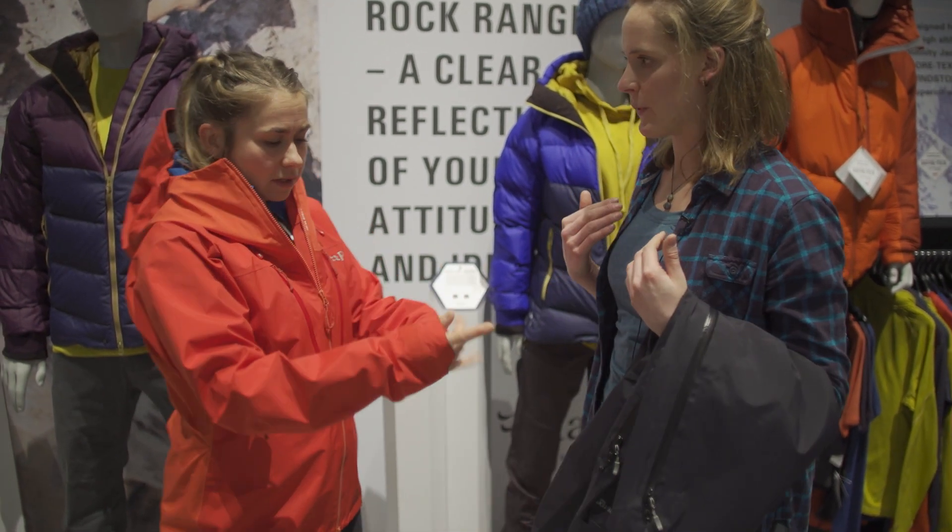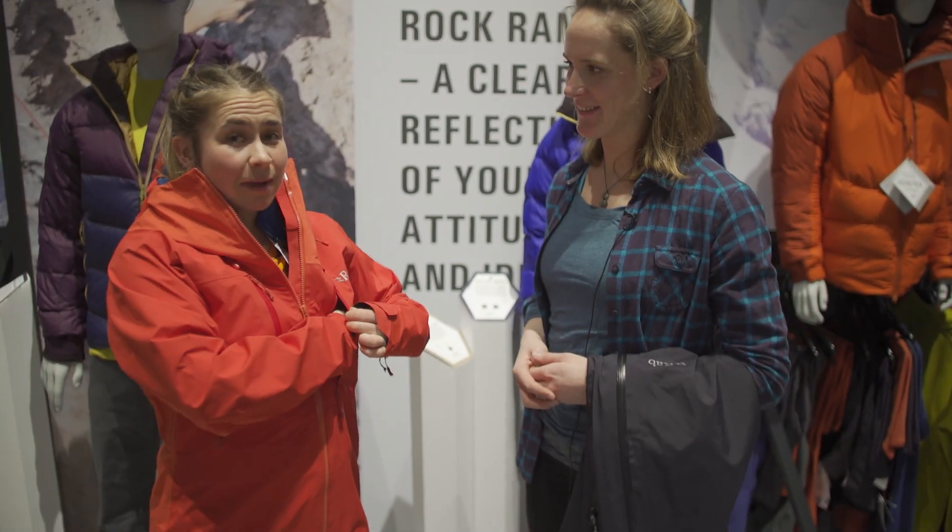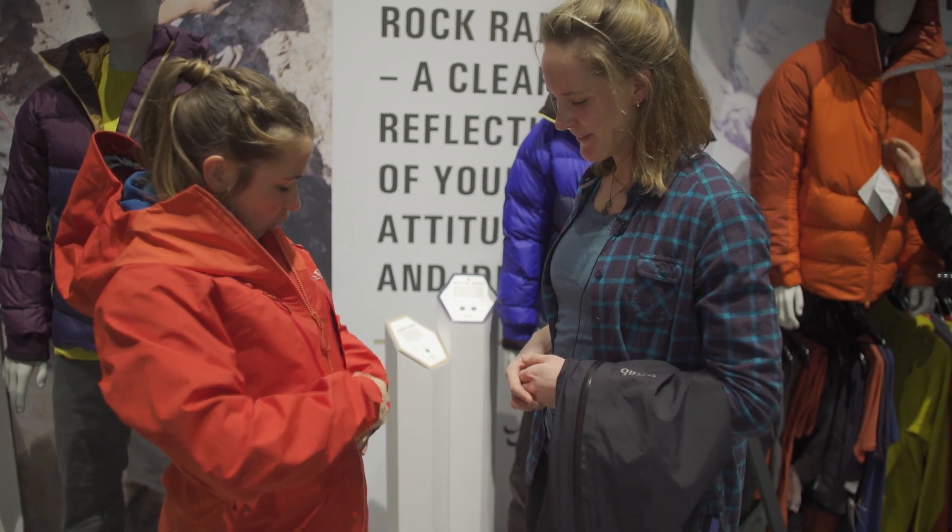You've got your two chest pockets up here, which you'll like. Maps — you can put your maps in. Because girls also read maps, so we can put them in there.